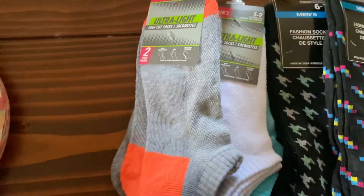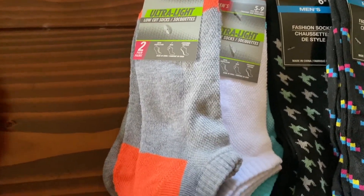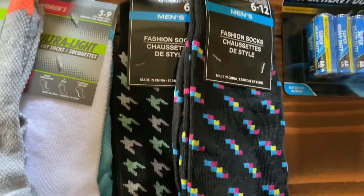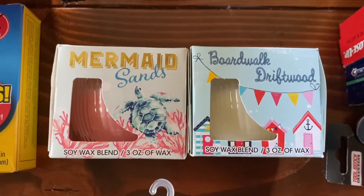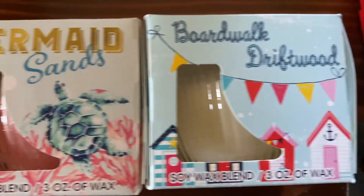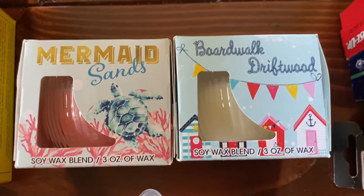I love Dollar Tree socks — particularly the ultra-light low-cut socks with sneakers. We've been wearing sneakers and trying to be more active, using the elliptical in these four days back on Weight Watchers. I got socks this time: a chevron pattern I'm calling TMYK because that's what they look like to me. Real cute, late-80s vibe, love them. For candles — this is a gift for someone who enjoys the beach. Mermaid Sands has a sort of rose smell, really nice, and Boardwalk Driftwood had a beautiful summer smell — aromatic but not too much.